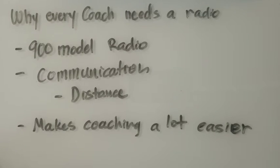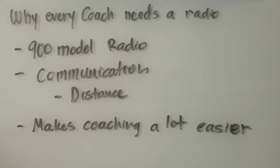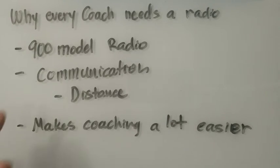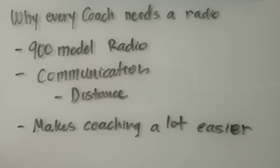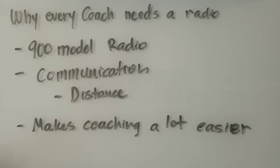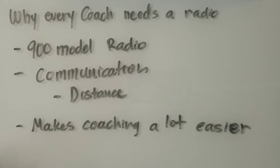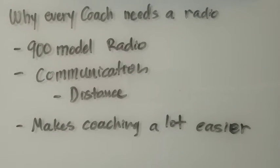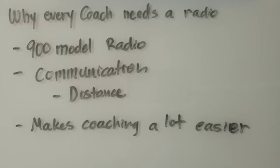You can just stay at one side of the pool and give out stroke corrections. I give out more stroke corrections than before with this radio. Sometimes I feel like I'm handicapped when I don't have it, because every day I'm so used to giving out so many stroke corrections. Without the radio, I have to wait for them to get to the wall, and by the time they do, they're tired and they forget.